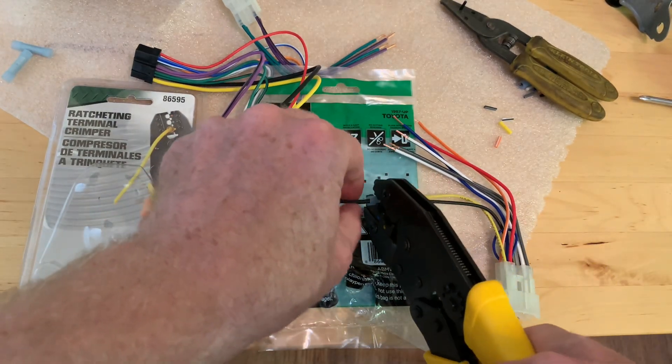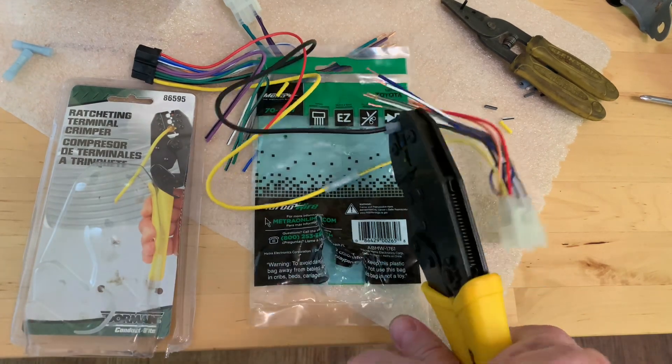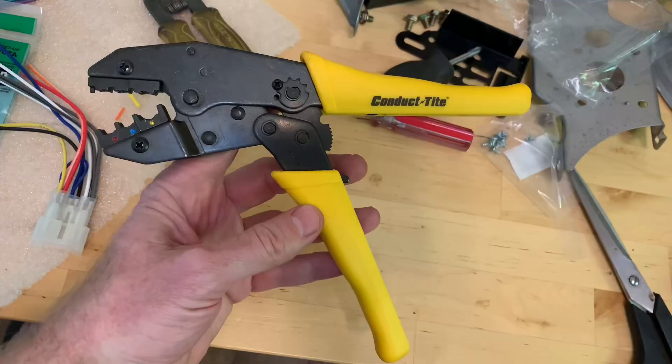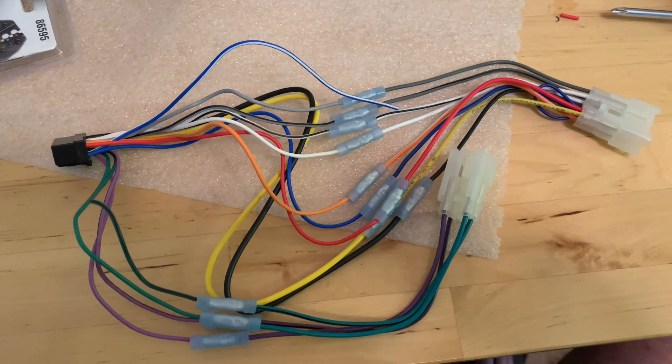Put the connector in the middle like this and then just squeeze. It will stop at exactly the right pressure and you are crimped — straight crimping. There's a link in the description if you want one. And there's the finished product.